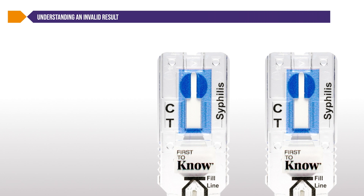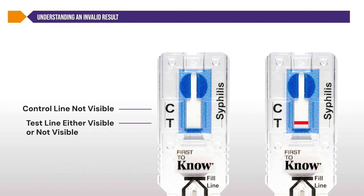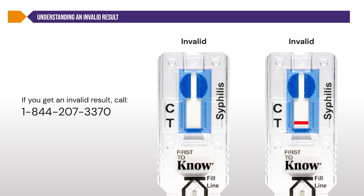Understanding an invalid result: there are two situations that result in an invalid test. If the control C line is not visible, regardless of whether the test T line is visible or not, the test is invalid. This means the result cannot be interpreted, and the test did not work properly. If you get an invalid result, please call our toll-free number at 1-844-207-3370 for assistance.